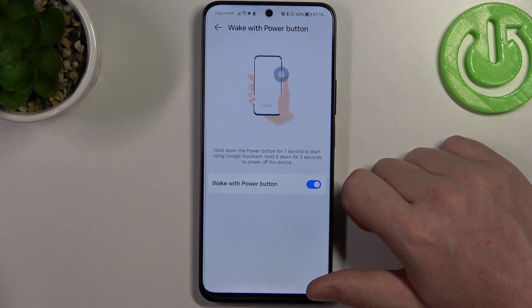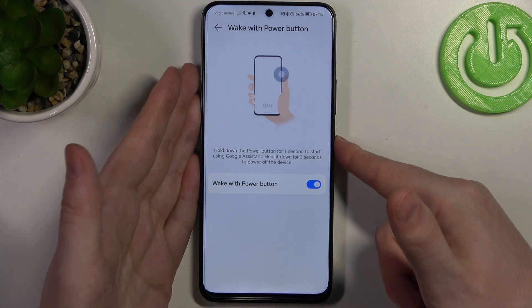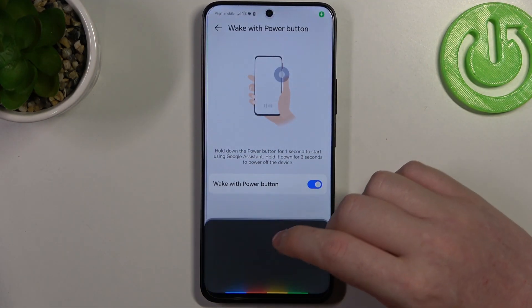The first one is Google Assistant. You need to hold the power button, located right here, for one second to call out your Google Assistant. It needs to be enabled first.